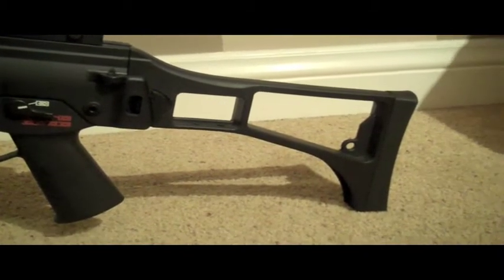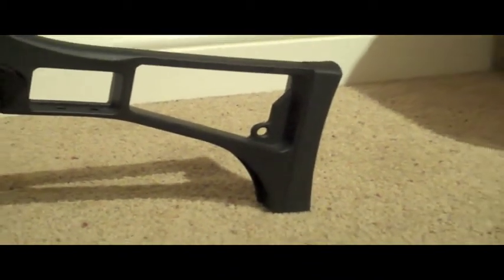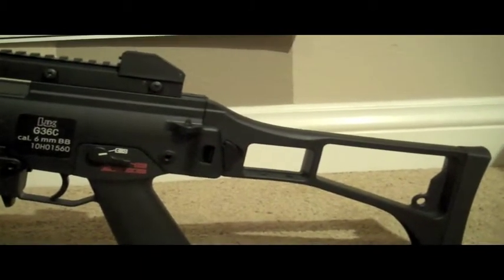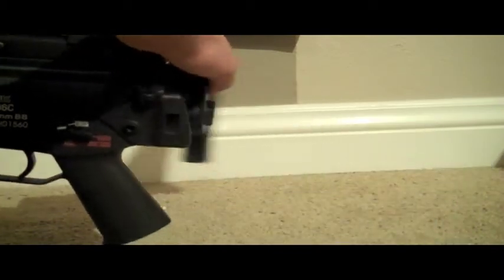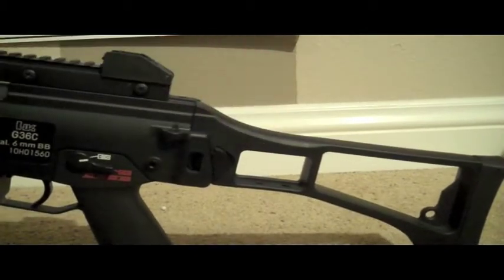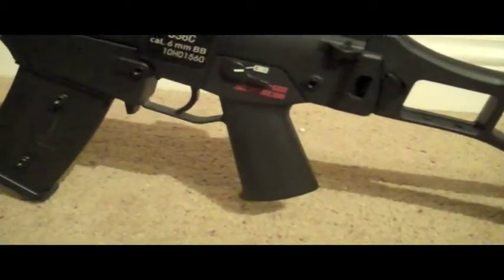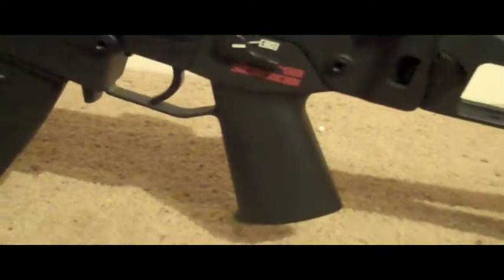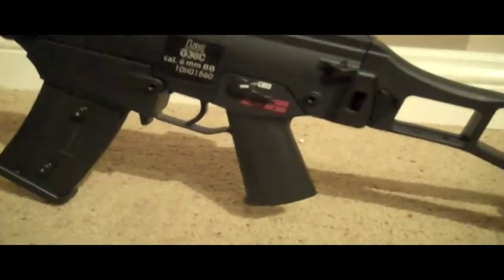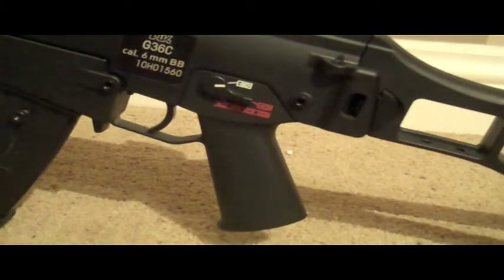Moving back, you've got your little skeleton stock right here over in the corner. You've got your little sling point mount right there — can hold one-point slings or whatever you want. You've got your little folding stock. It clicks very well into place. Down here you've got your nice little pistol grip, made of polymer, as well as the rest of the body. There are very few metal parts on this gun just because the real G36 is not full metal at all, so they're trying to go for realism there.